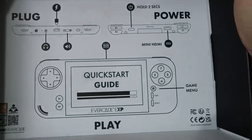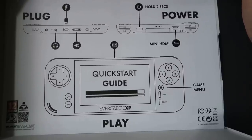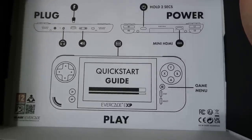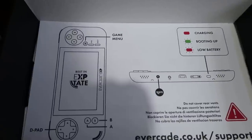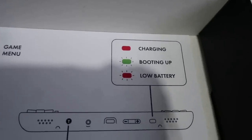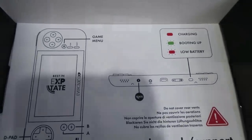There is a full guide and questions and answers on Evercade's own website - I'll leave that in the description if you want more information, in case there are some issues I haven't covered in this video. On the other side of the start guide there's information about Tate mode and some of the LED lights on the bottom - LED light charging, booting up, low battery, and so on. There's more information on Evercade's website about all of that.